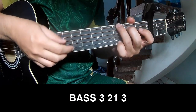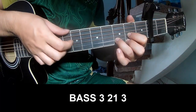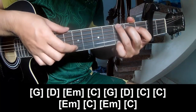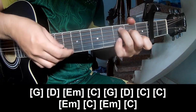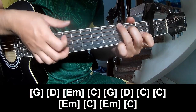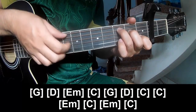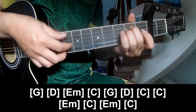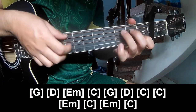First, play P3 2 on 3, P3 2 on 3. And to play along, the chords are G, D, Em, C. G, D, C, Em, C, Em, C.